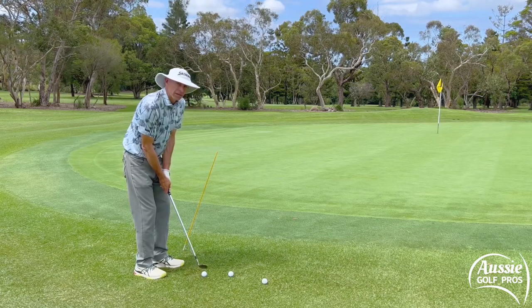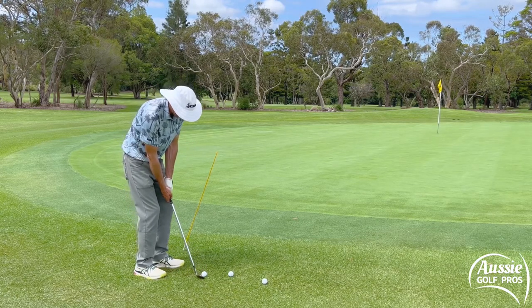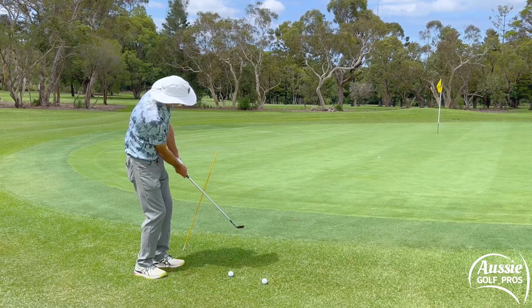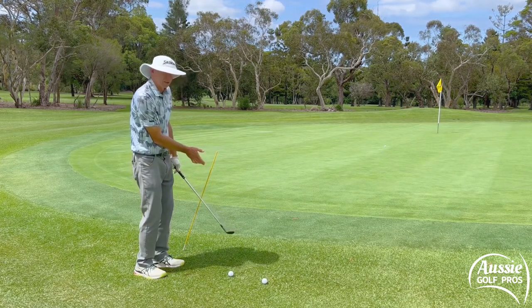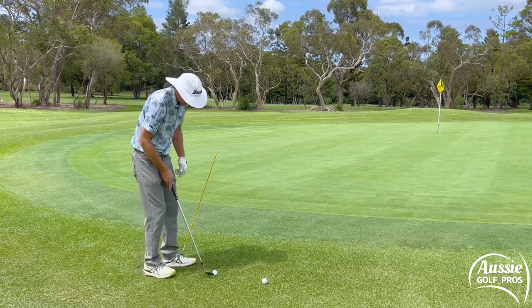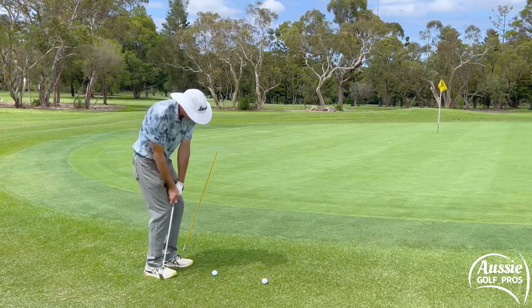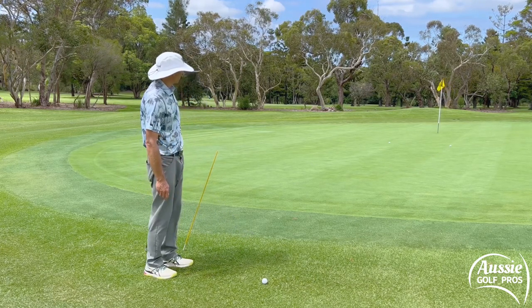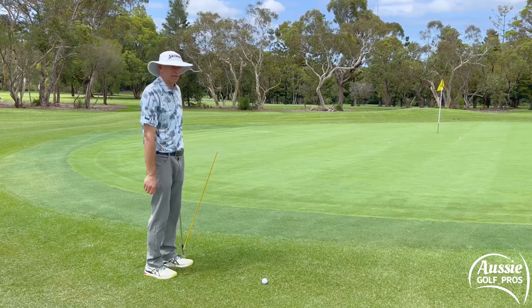Short back and through — backswing and follow-through the same length. A bit of an ordinary bounce that one, but see how I've just held that finish position — that's commitment. Let's see if we can get a slightly better bounce there. There we go. Didn't quite touch the stick, but again, committed and held that finish.